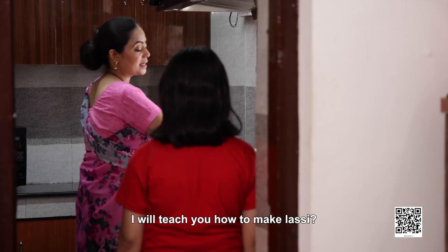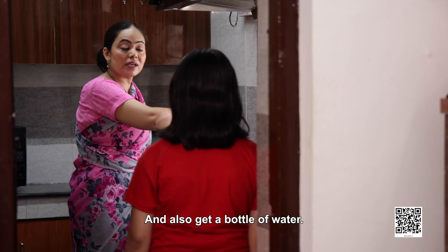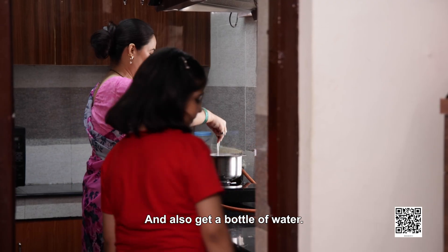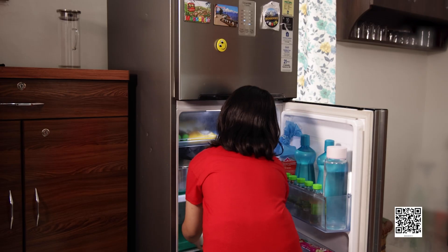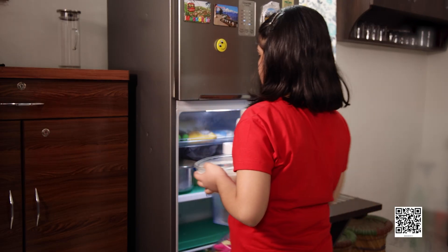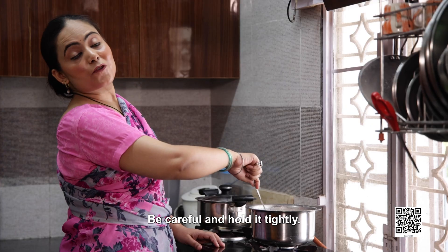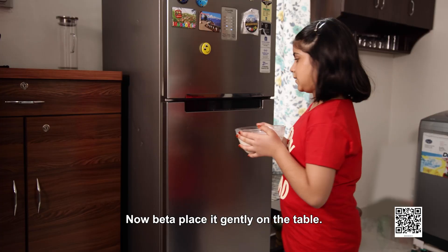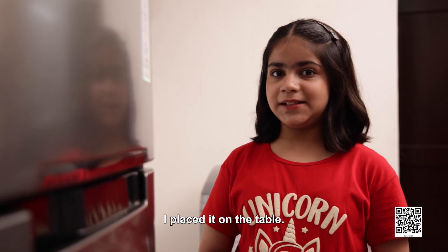I will teach you how to make lassi. You go and get some curd from the fridge and also get a bottle of water. Mama, I have taken a bowl of curd. Where can I put this? Be careful and hold it tightly. Now, Bitta, place it gently on the table. I placed it on the table.